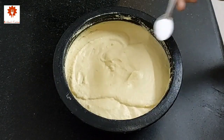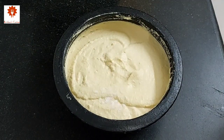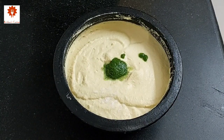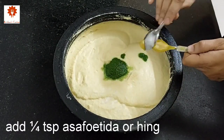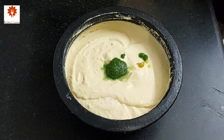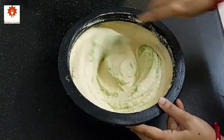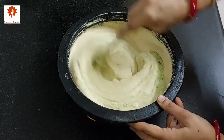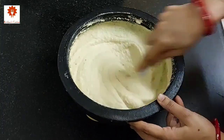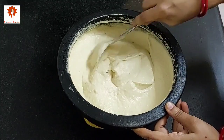In this batter, add salt as per your taste, 2 tbsp of green chutney that we have prepared, and 1/4 tsp of asafoetida or hing. Mix it well. I have listed down all the ingredients with their measurements in the description box below — you can refer to it. Our batter is ready. Keep it aside.